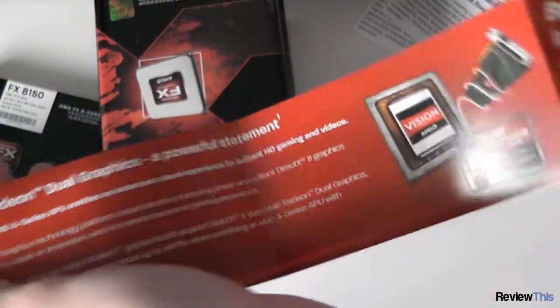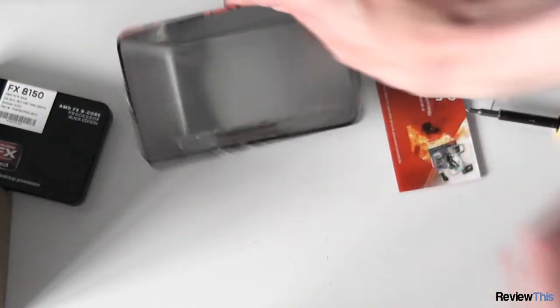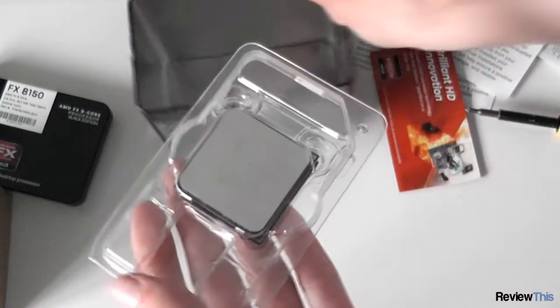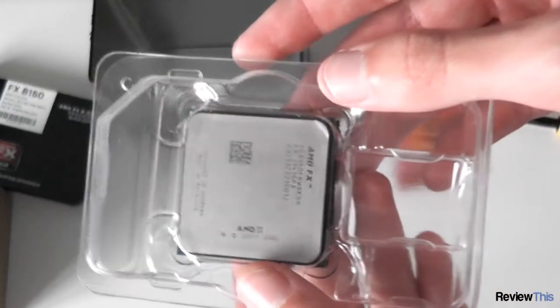And we've got a little thing trying to sell you other stuff, such as their APUs and other graphics products — a little sales leaflet. And the final thing in the box is the star of the show: the processor itself.